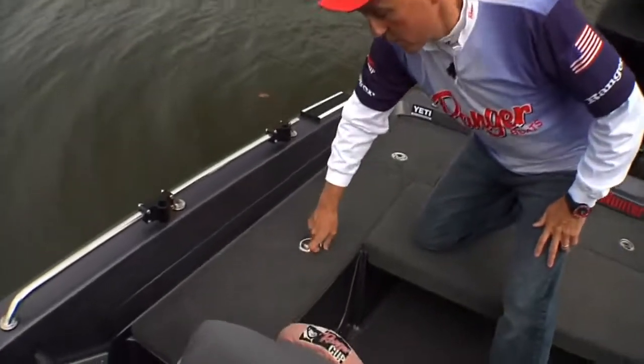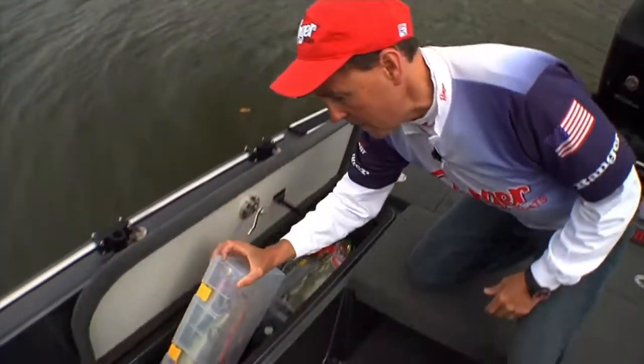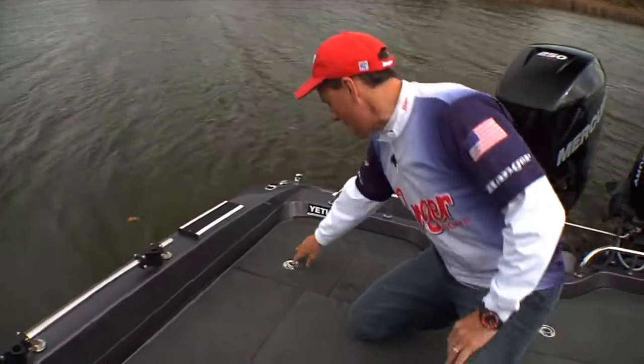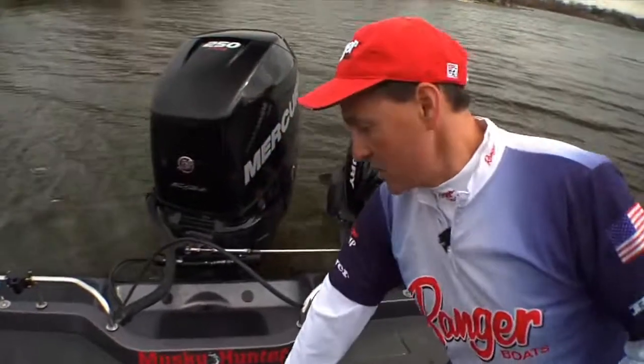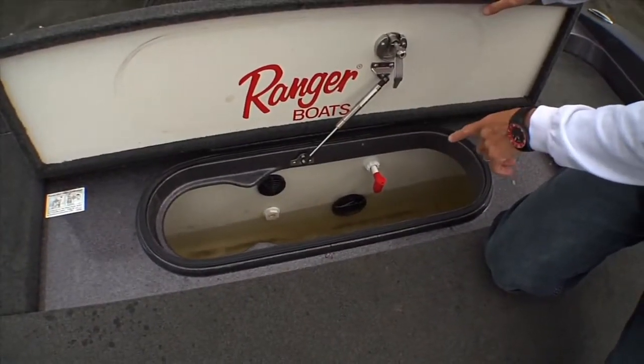Big giant storage compartment on this side — you can put large tackle boxes in, whatever you may need. More storage in the back with a battery charger back in here. And there's an incredible 50-inch live well, aerated in the back of the boat with an oxygenator system in there.